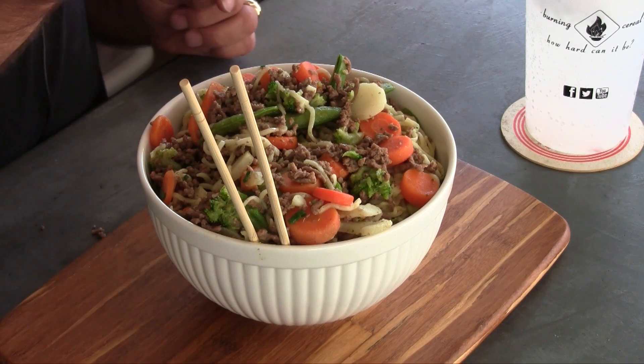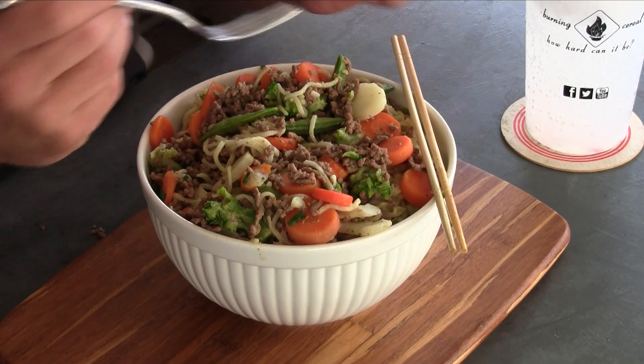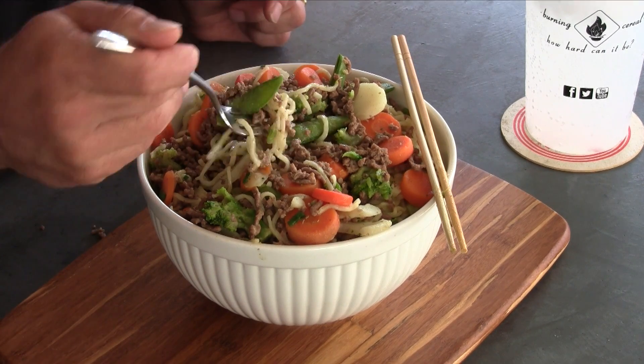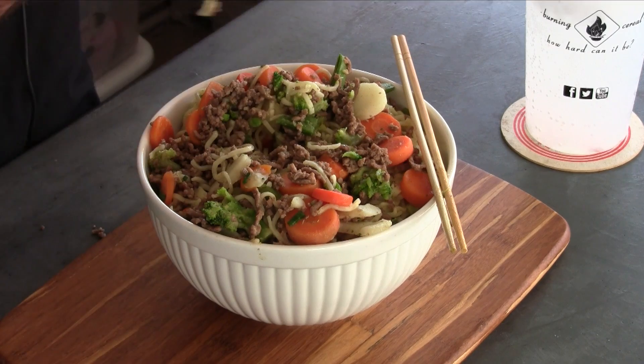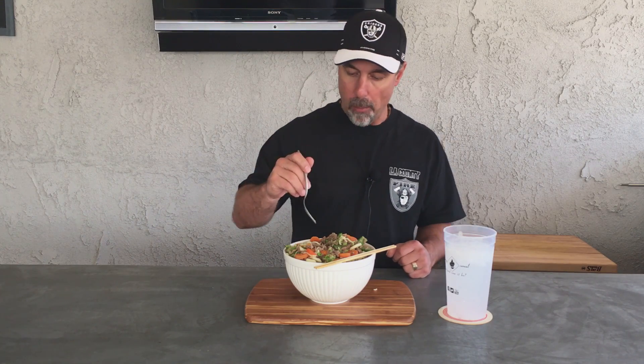Let's give it a shot — let me get up in there with a fork. Look how much easier that is. Mmm, it's pretty good. I like it. Give it a shot, make it at home, let us know what you think. Don't forget to subscribe, share it with your friends. Let's have fun. Thanks for tuning in. See you next week.